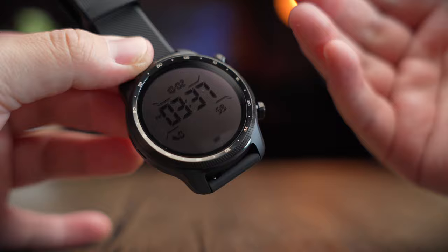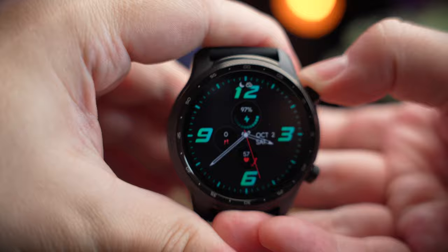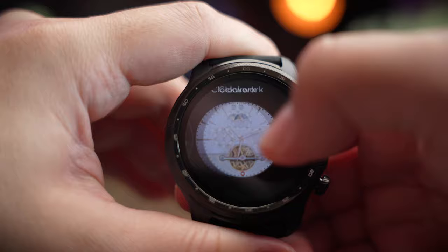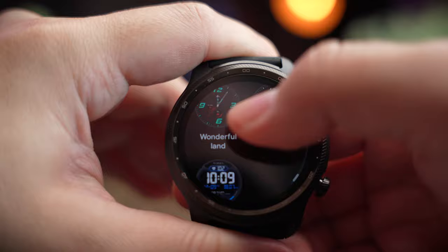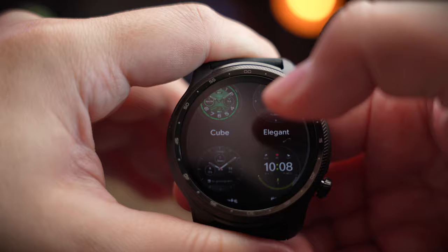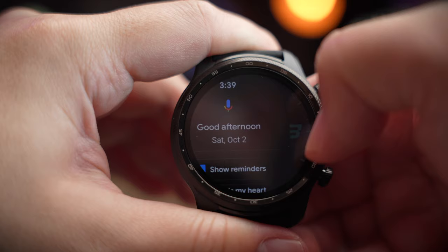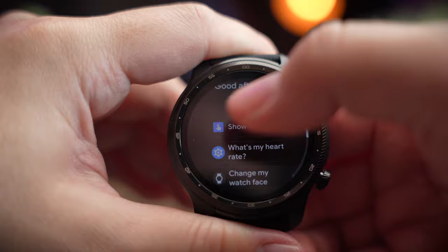There's plenty going on with this watch at this flagship price point. The watch interface will feel familiar to Wear OS users. From the home screen, tap and hold to change watch faces — there are quite a lot included out of the box, plus a 'see more' option with additional faces already loaded on the watch without needing to sync. Swiping from the left takes you to the Google Assistant page, where you can speak to Assistant or press and hold the top button to activate it.